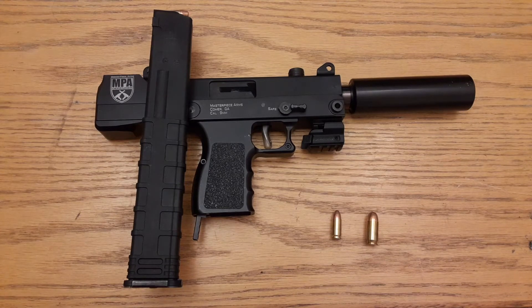It is a top-cocking model, so you charge it on the top of it. Got the quick magazine release right at the bottom of the grip, and it's an aluminum grip. Black Cerakote finish.